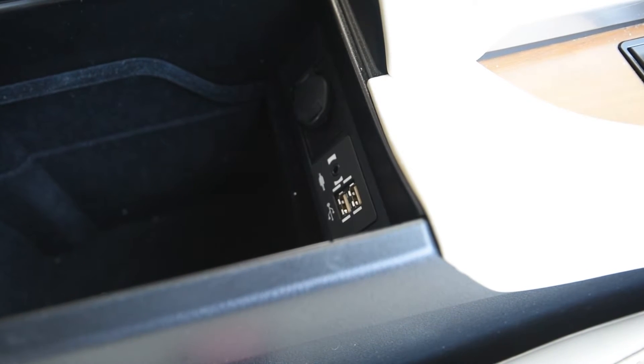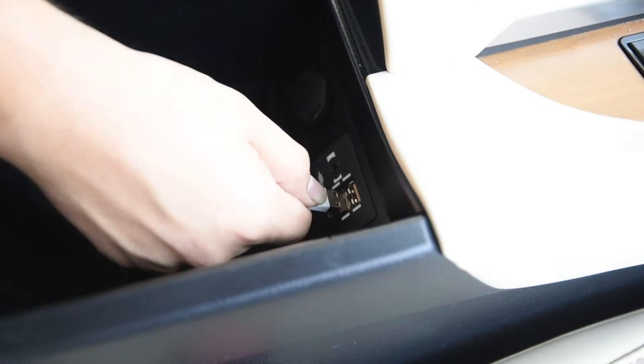In order to do Apple CarPlay or Android Auto, they both have to be plugged up here in the center console.